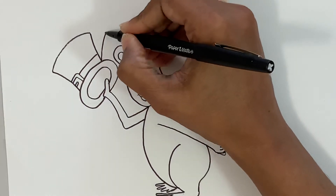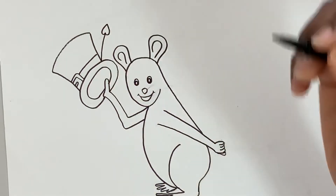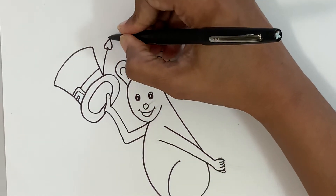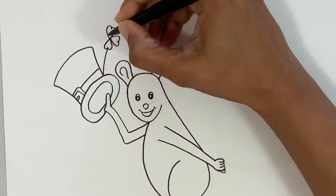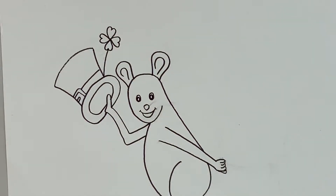Now let's go ahead and add a little shamrock on the hat. I'm going to do a curve line — and I bet you all know how to do heart shapes! Let's put together four heart shapes and make a shamrock: one on the bottom, one on the top, one on this side, and one on the other side. There you go, done!